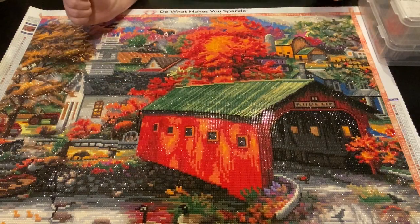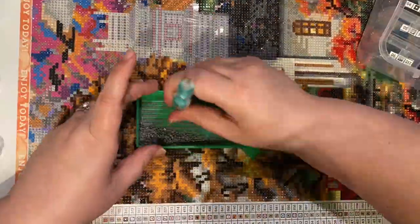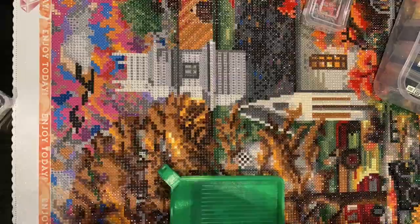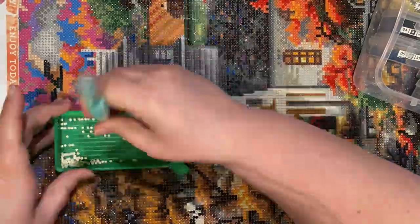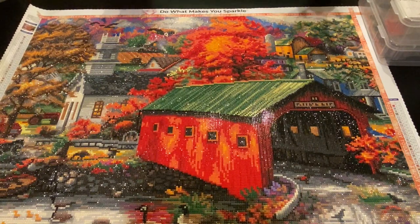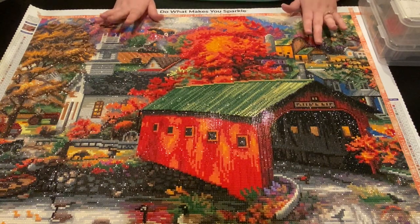Hey everyone! This is Jennifer with DP Addiction Adventure and this is finish number 9 for hashtag Slash the Stash 2020. This is one of my newer paintings — something I bought in 2020 from Diamond Art Club. It is called The Sweet Life. It is a round painting by Chuck Penson and the size is 71 by 56 centimeters. I had to purchase this despite being on my no-buy because it is a gift for my grandmother.